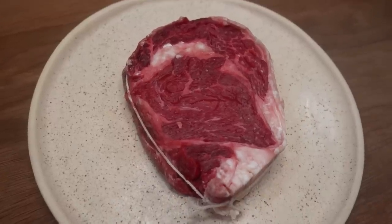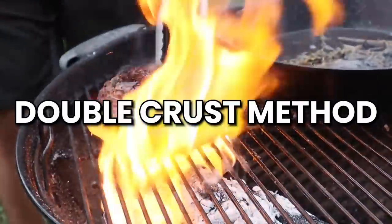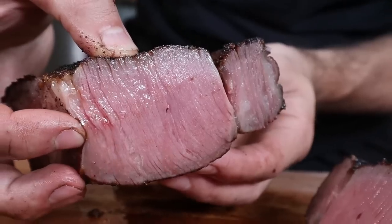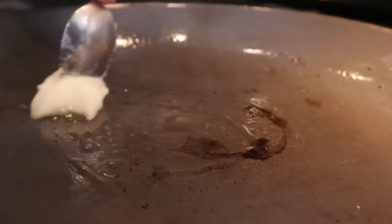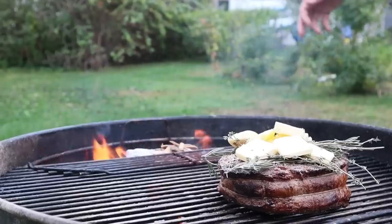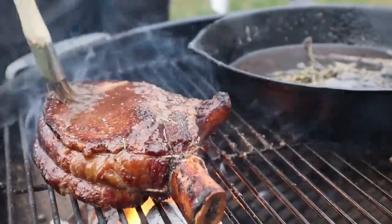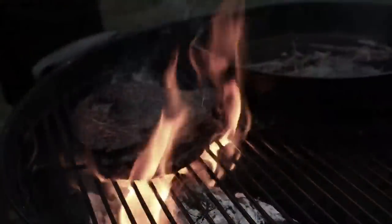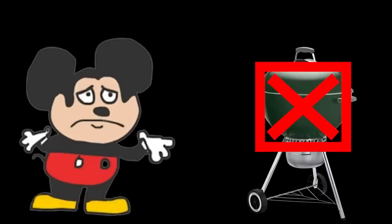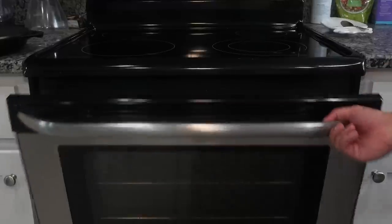With a dry surface, the steak will have a much easier time developing a nice dark crust due to the Maillard reaction. Now the steak is ready to cook, and here is where most of my beginner-friendly modifications start. Max's technique is called the double crust method, which gives you a perfect wall-to-wall medium rare and an insane deep brown crust. Max seared on a hot-oiled pan, then cooked with indirect heat on his charcoal grill. Since working with live fire is advanced and not everyone has a barbecue, I recommend searing on the stovetop and then cooking it in the oven.